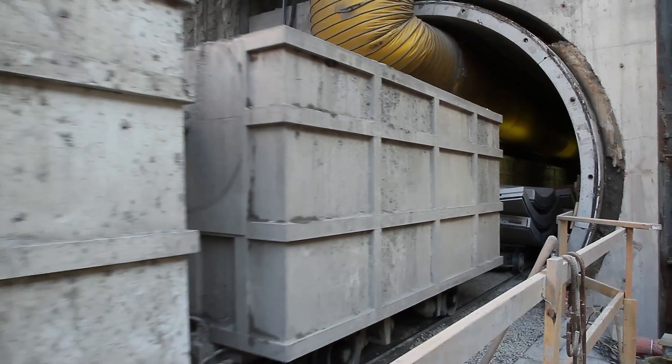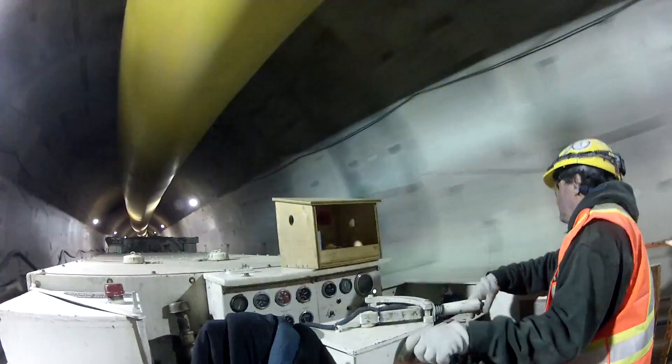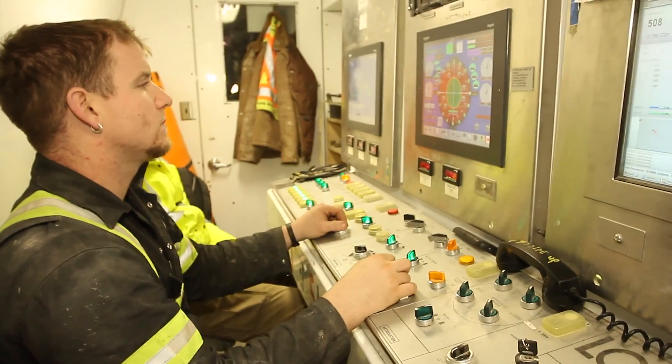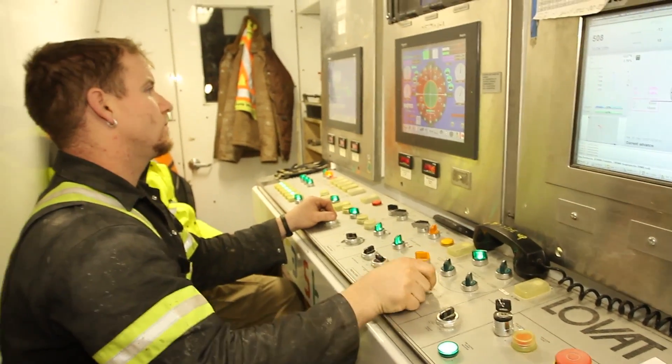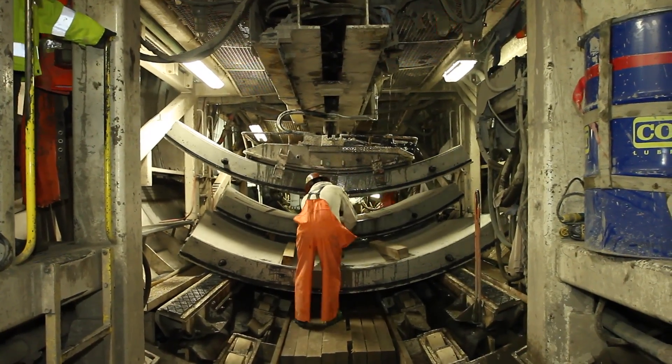This is the train going into the tunnel carrying the concrete tunnel segments and empty muck wagons. A view into the operator's cabin showing the screens and control panel. The segment unloading area.